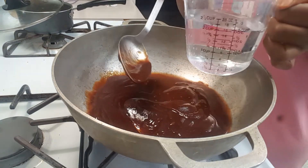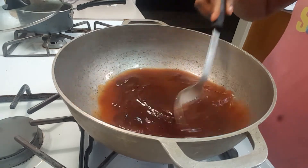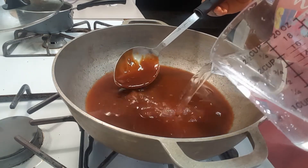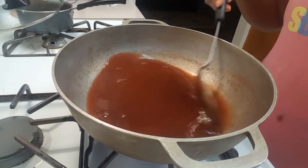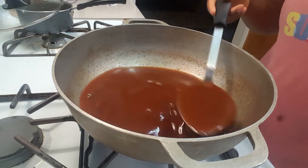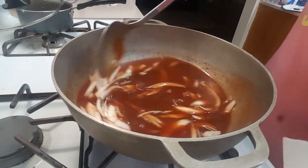Now I'm going to add 1 cup of water to my sauce and stir until I have a watery BBQ sauce. Then I'm going to add my onions to my sauce and let this cook for about 5 minutes to allow my onions to get a little soft.